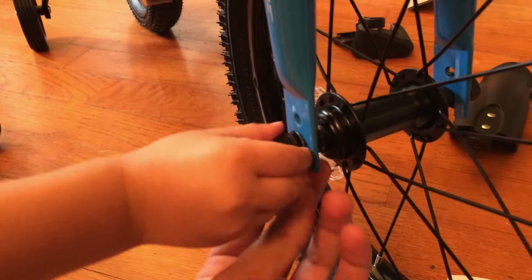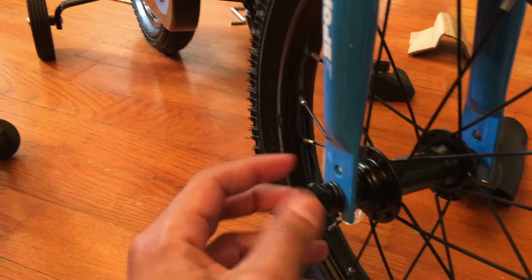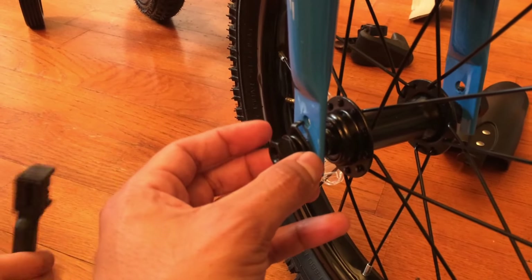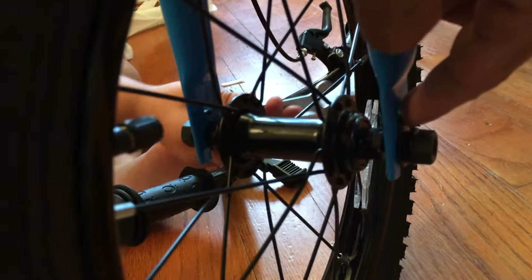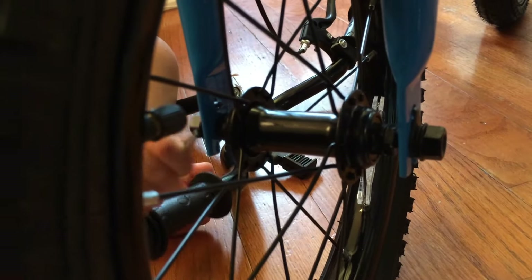You can take them all the way off if you want, but the important thing is that this hook is inside of this hook, and that goes inside that hole. Then you can start snugging those back up. Same thing on this side — it just sits right inside of this hook plate. Make sure the hook goes in that hole, and you can tighten it up on both sides.